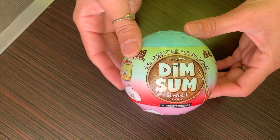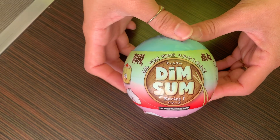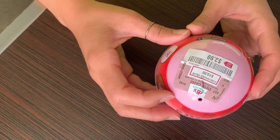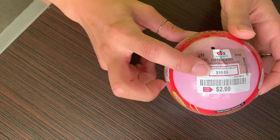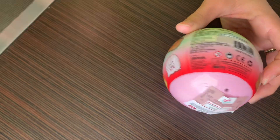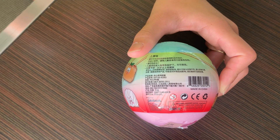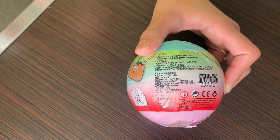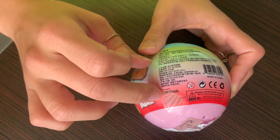Hey! Today we are doing Lil Yum Yum Dim Sum Series 1. They're by Shake Shake Toys. I haven't seen them hardly anywhere — I got this at Didi's for $2.99. It says comparable to $10, but I've never seen them anywhere. If you look at the information here, it's a Chinese company, done in Guangdong China, and it does say 2020 on it.